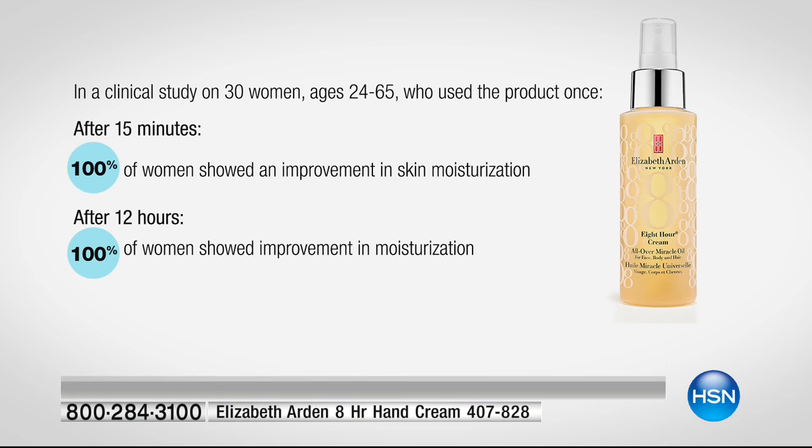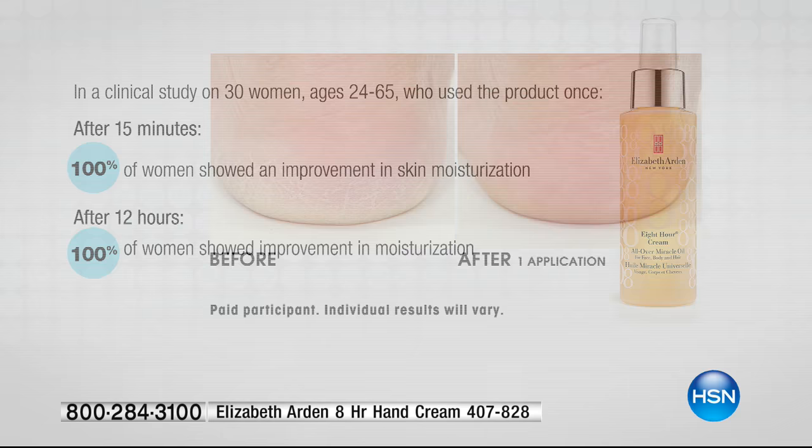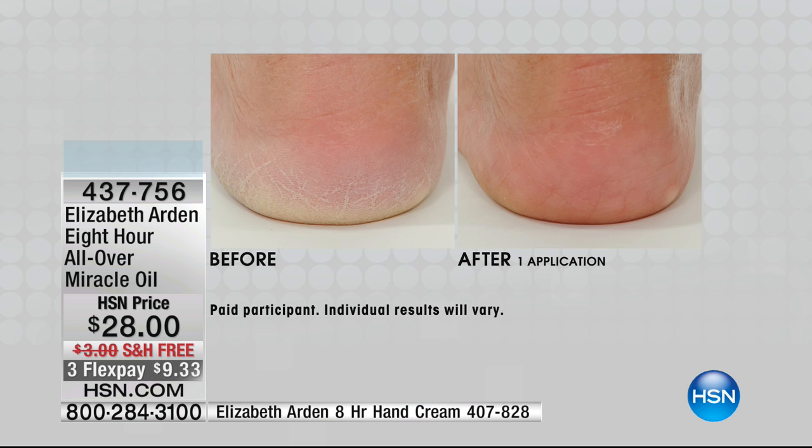After 15 minutes, 100% of women showed an improvement in skin moisturization. Oh my goodness — 100. It's hard to get 100s. But look at the 12 hours, because 15 minutes is one thing. After 12 hours, 100% of women showed improvement in moisturization. You don't get that in an everyday product. This is the precious gem that is going to take what you're doing in your world of beauty to a whole other level.